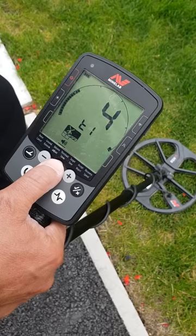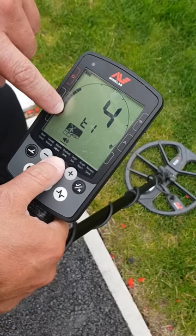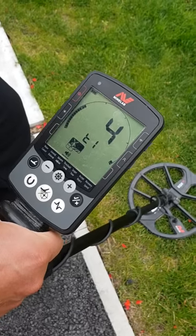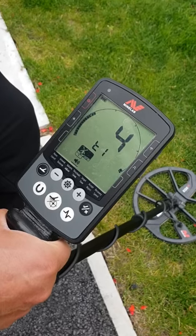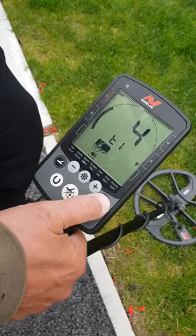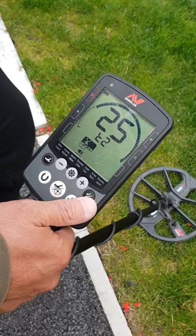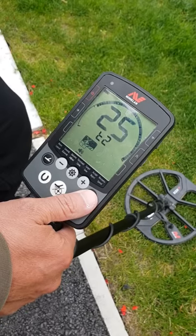In the advanced settings, these are the volumes of your tones. The first one is your iron — I put my iron volume on 4. You can have it on 1 or 2 if you want, but I like to hear the iron because I run it on all metal quite a lot. If you've got the volume on 4 or 5, you can hear what's underneath the ground. The next segment is for when your signals come in — on two tone there are only two segments, and I've got that one set on 25.